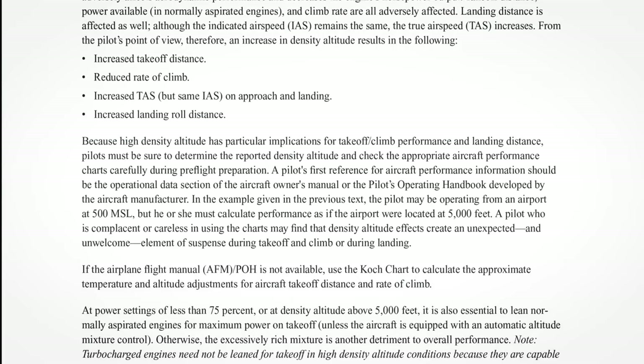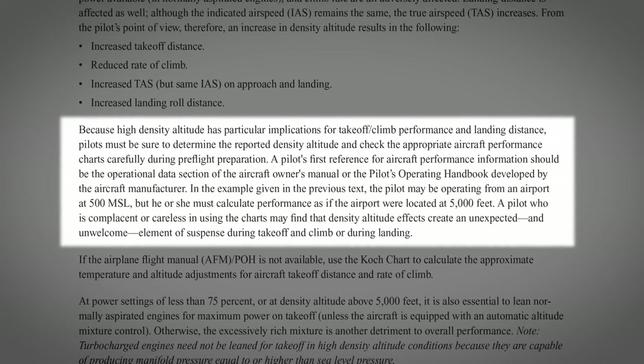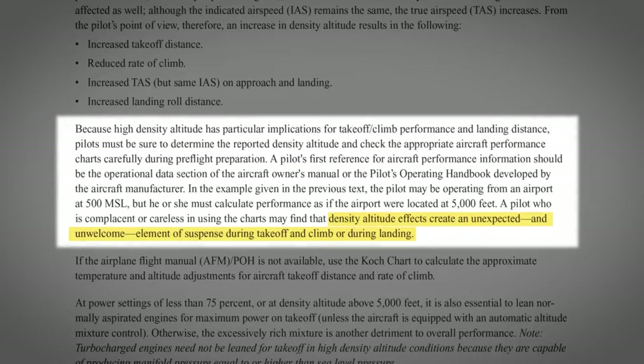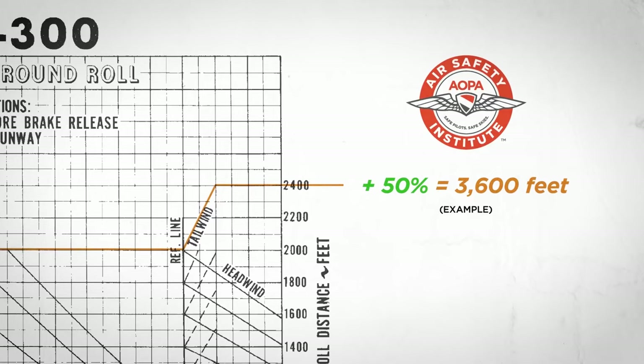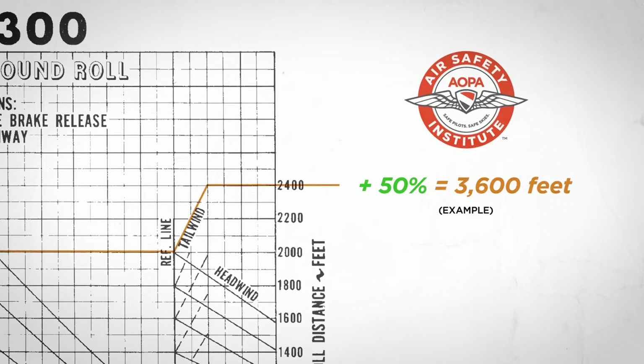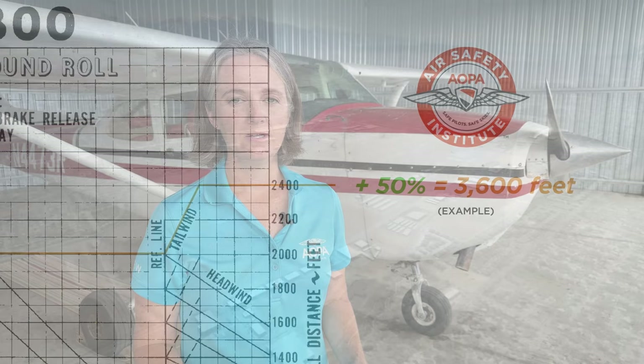As this accident illustrates, significantly degraded aircraft performance can catch us off guard at precisely the most important time — during our takeoffs and landings. Performance data found in the Pilot Operating Handbook can also mislead us. This is why the AOPA Air Safety Institute recommends padding performance numbers by 50% to account for differences between the manufacturer's published numbers and what we can expect in actual operational conditions. You can watch the full accident case study on the Air Safety Institute's YouTube channel — just click on the link in the upper right of your screen.